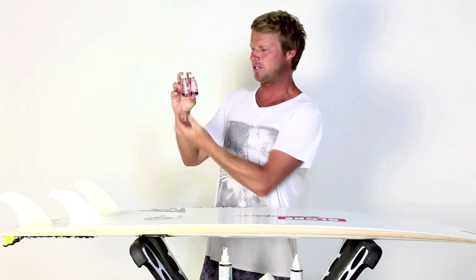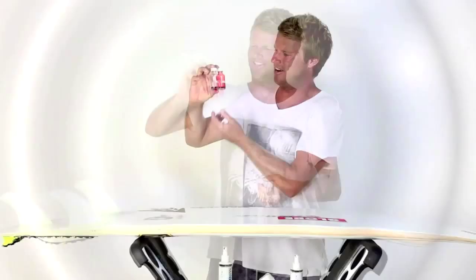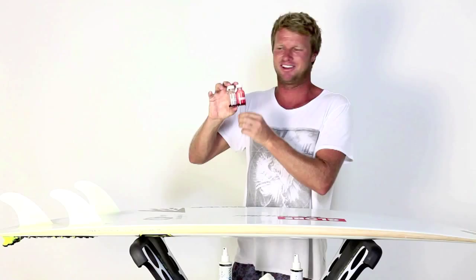Just here I've got two little water bottles. There's just water with red dye in each — one's been treated and one hasn't. So as you see, I give it a little shake up. The untreated bottle is quite coated in water, so I guess that would create quite a bit of drag.